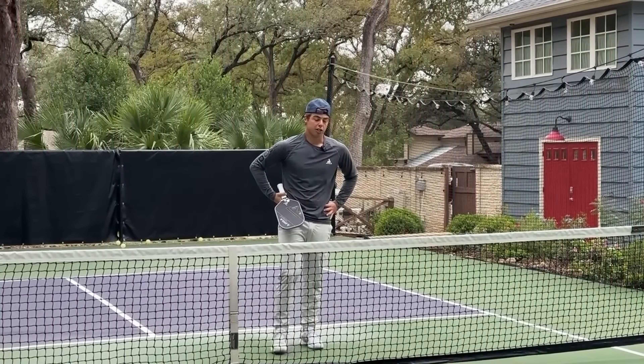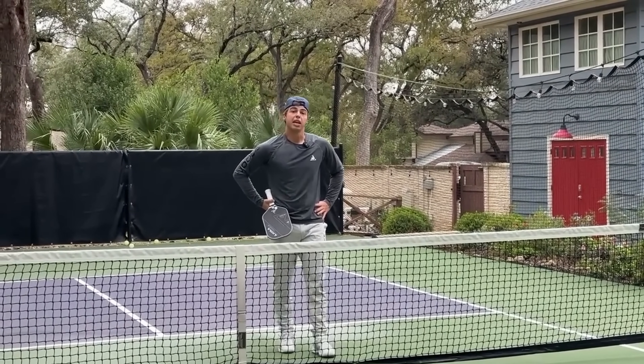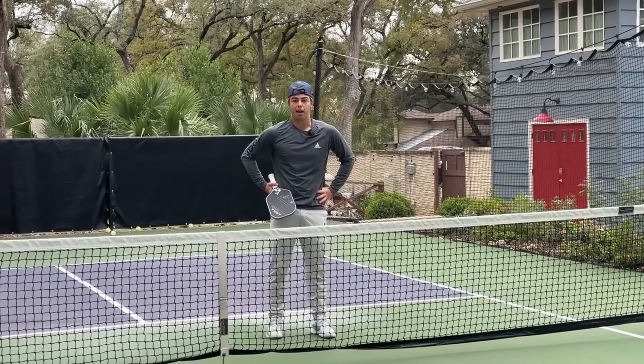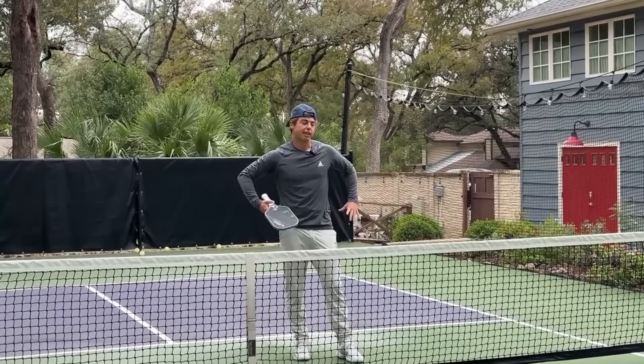This drill is focused on Colin speeding up with his forehand — one of his favorite things — and me defending both my line and my chicken wing area. It's a standard attack off the bounce with the forehand from the right side, covering all the spots I need to be defending.